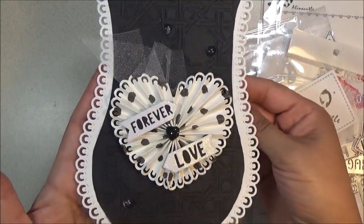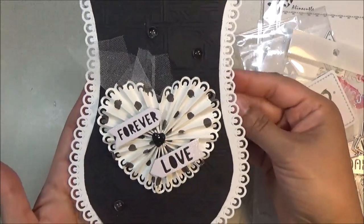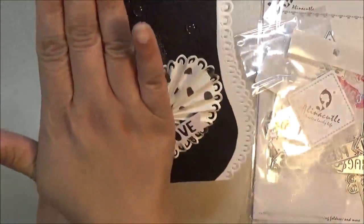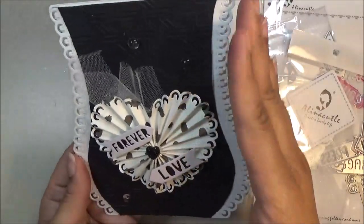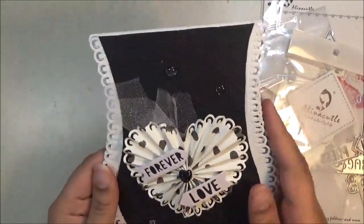This design kind of reminds me of a vase. So if you don't like this design, you can just use one half of it and just do one side. There are so many possibilities with that set.